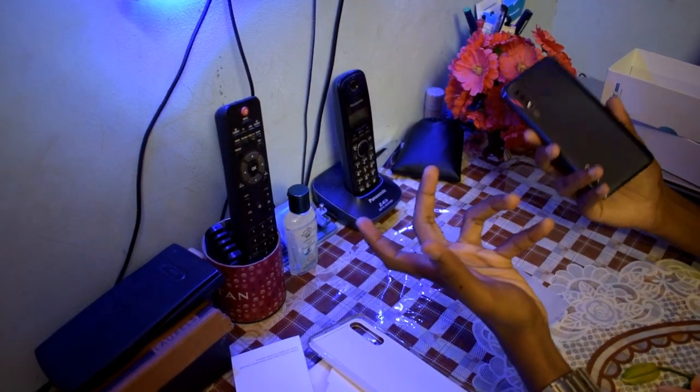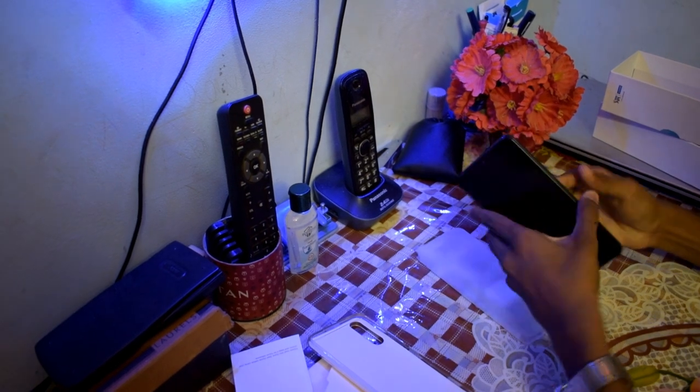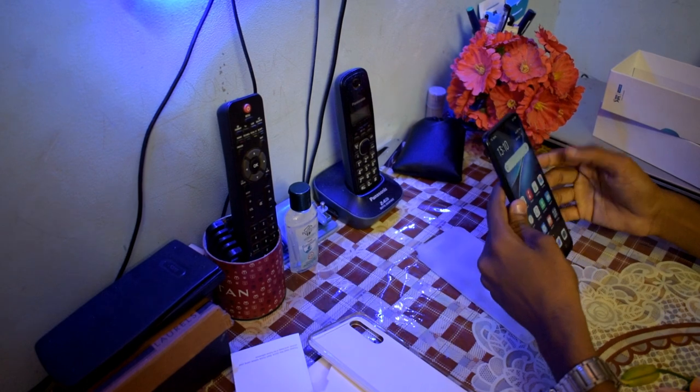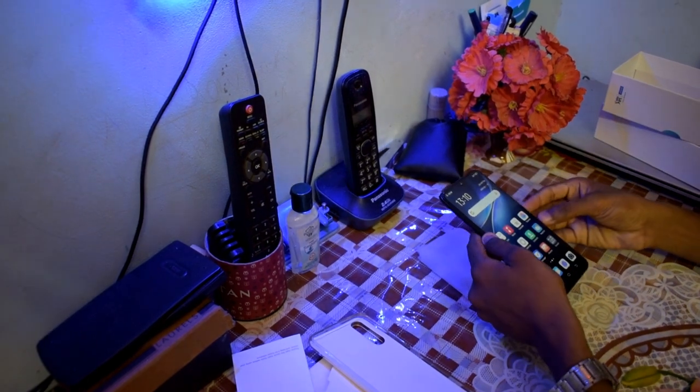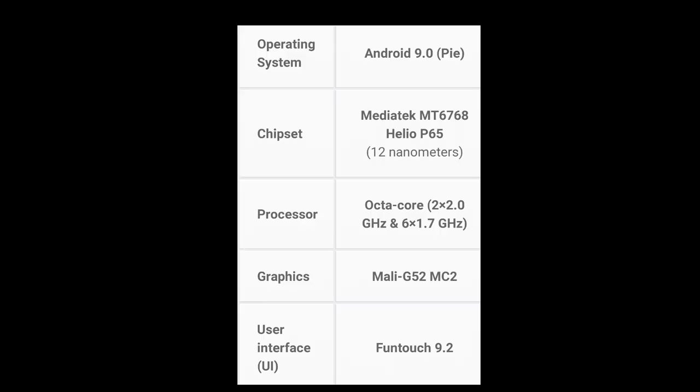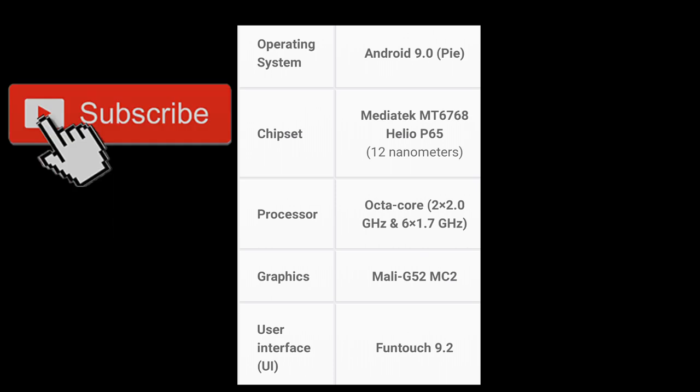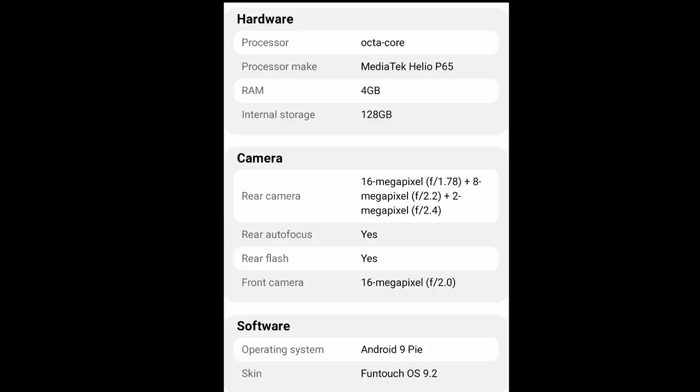There is a disadvantage because my fingerprints show a lot, but this is a great in-display fingerprint. Okay friends, if you want more updates, subscribe to our channel and press the bell button and notifications. Until then, keep rocking, stay safe, bye bye.